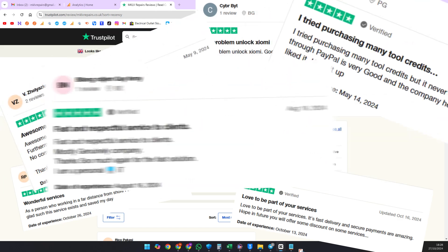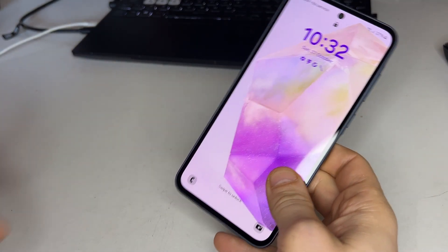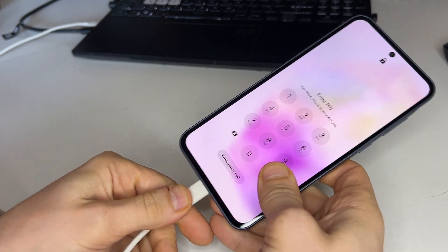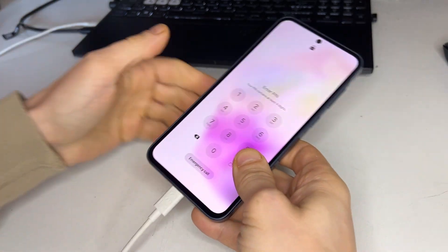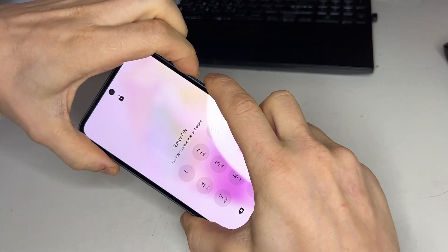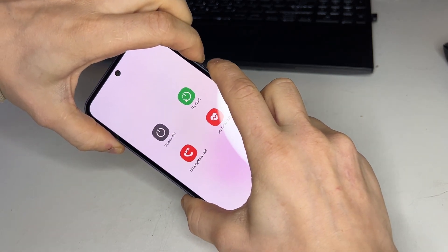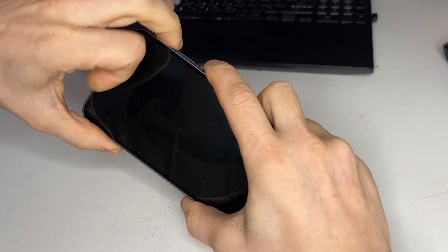As you'll see, we have many satisfied customers. First, we need to factory reset the phone. Plug a USB cable into a computer, then connect the phone to enter recovery mode. To enter recovery mode, hold the power and volume down button. As soon as the display goes black, switch to holding the volume up button while continuing to hold the power button.